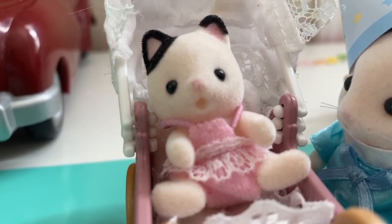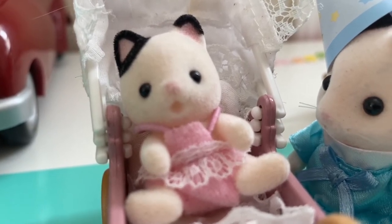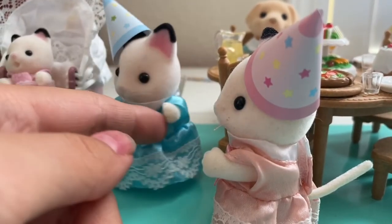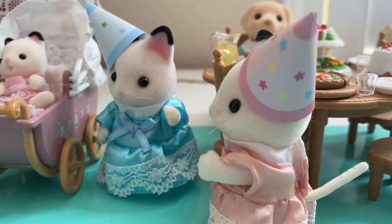I wonder why dad would drop our little sister off. I guess she doesn't know either. Hopefully she doesn't ruin our party. Yeah, I doubt it. Oh look, here's our next guest.